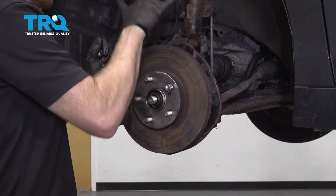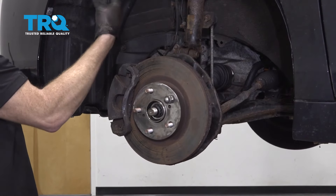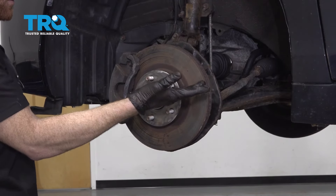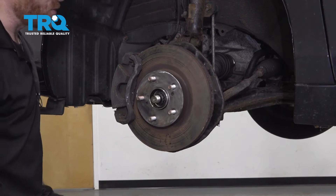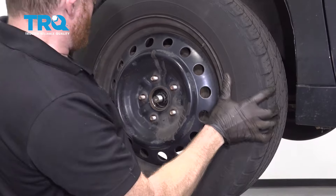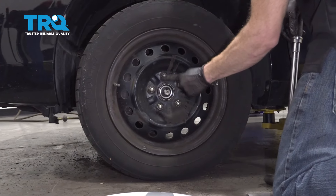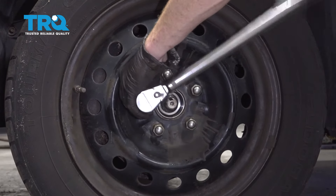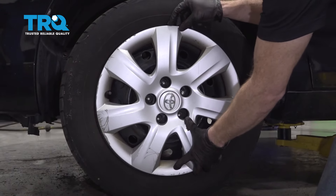At this point, we're just going to give everything a double check. Make sure your ABS wire is connected, and also ensure that the flex hose for your brake caliper isn't twisted like a pigtail — that could potentially cause a restriction. Make sure you definitely torqued everything we were supposed to torque along the way. After that, remove this lug nut, get the wheel on here, snug up the lug nuts, get the wheel back on the ground, and torque to 76 foot-pounds. Torque these in a crisscross manner. If you have a hubcap, make sure you go ahead and put it back on there.